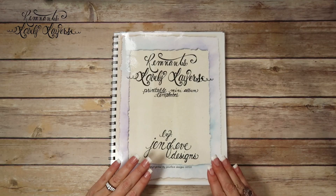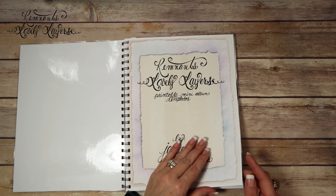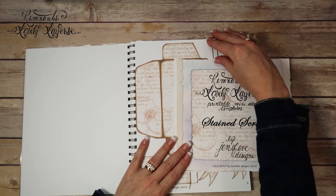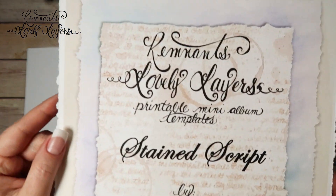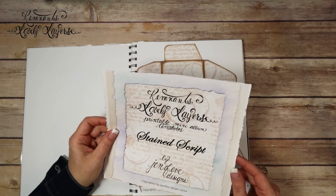I'm going to turn the camera around and we'll get to flipping through everything so I can show you everything. Let's take a look inside to see what we get. There's the cover sheet like I told you. There are two new background designs, and the first one is the Stained Script.